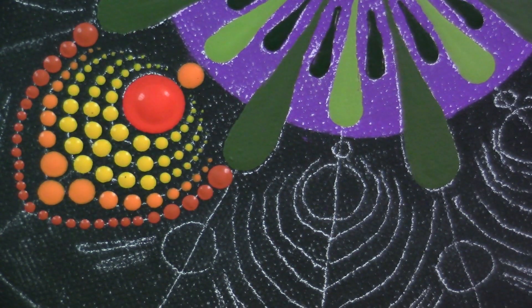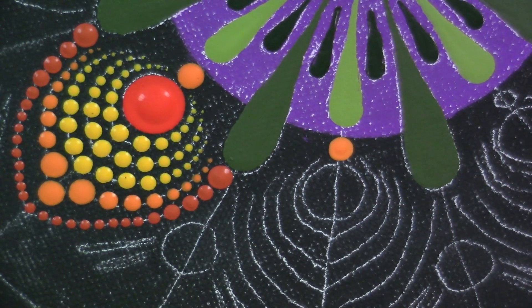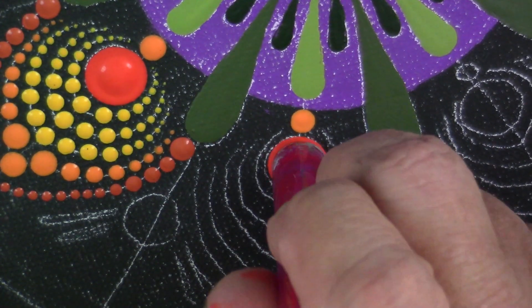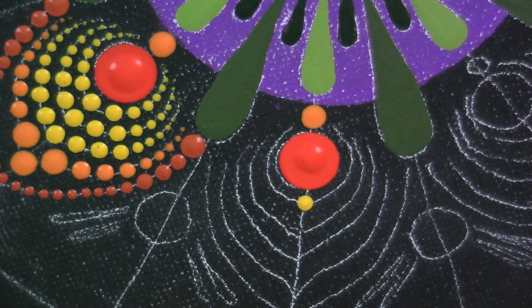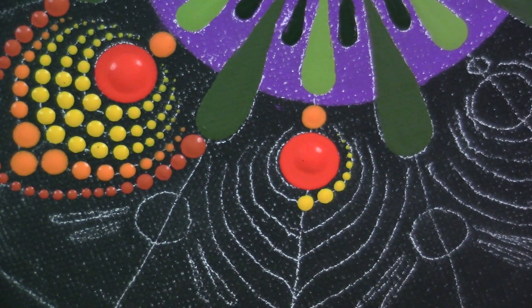That completes that one section, so I'm going to do that one more time a little faster, and then we'll do that same pattern all the way around.